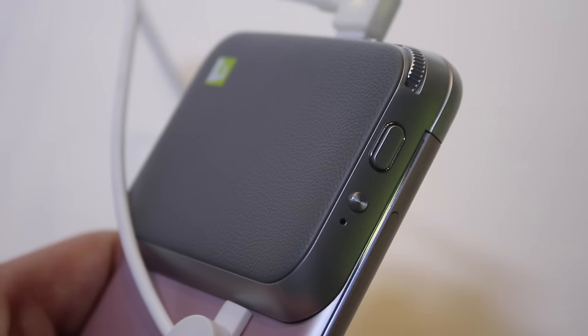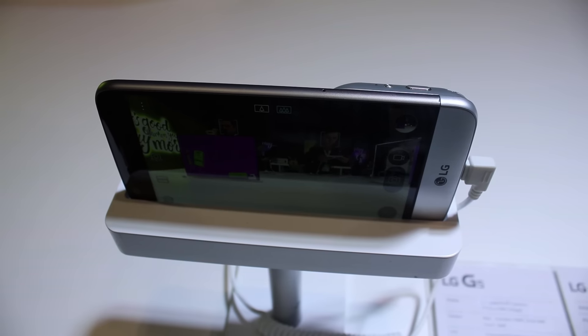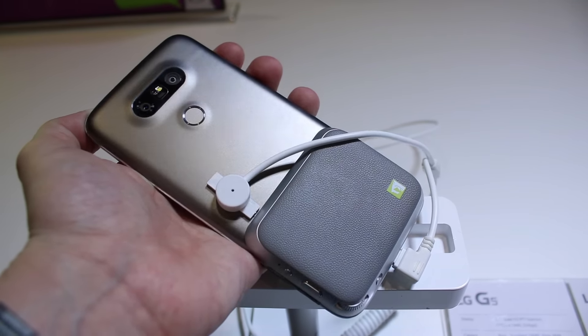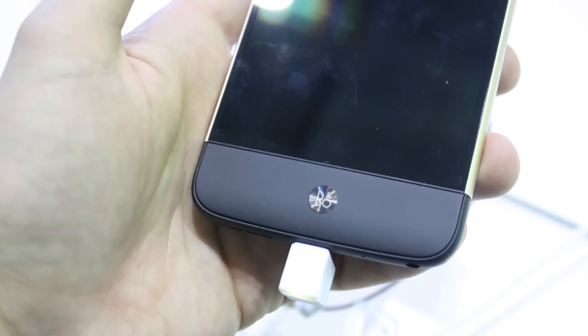The G5's modular port located at the phone's base lets you easily remove the smartphone's battery, as well as attach other accessories like the Camera Plus, which turns the phone into a point-and-shoot camera, and the LG HiFi Plus with Bang & Olufsen Play, a speaker designed specifically for the G5.